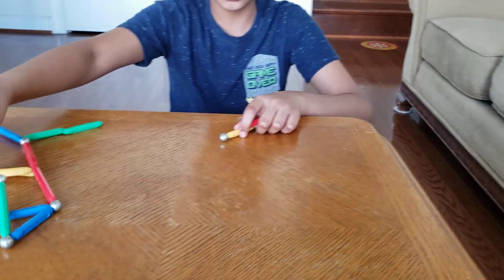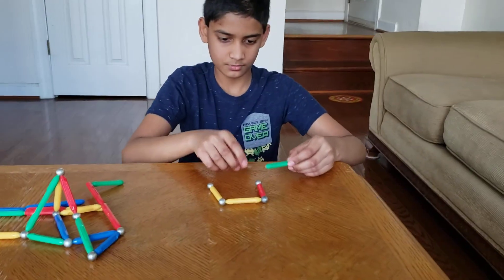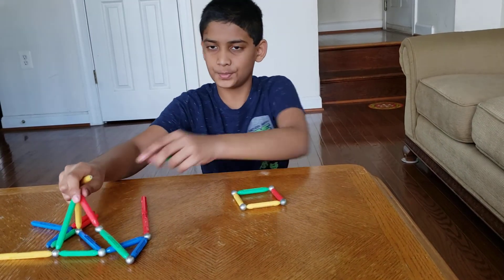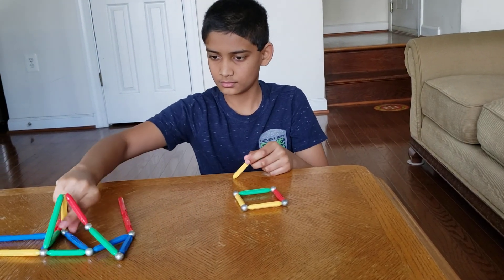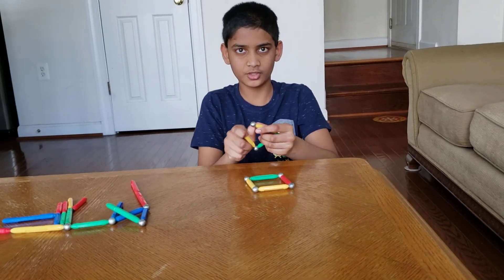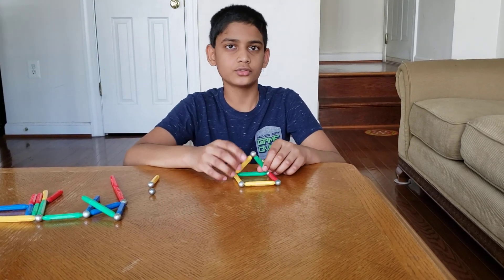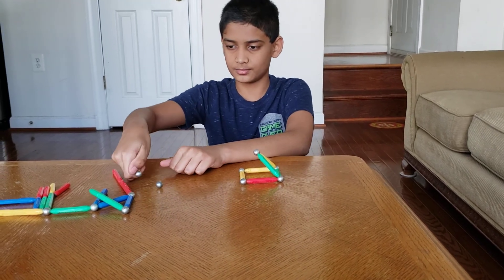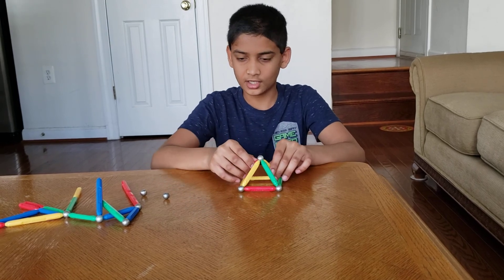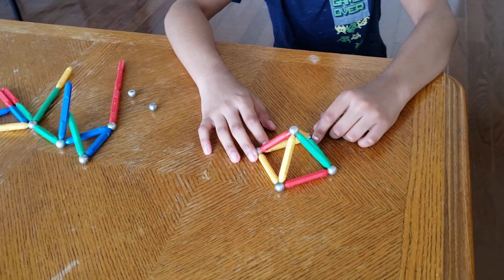Next you may be wondering how to make a pyramid. For a pyramid, first make a square. Then you need to make one triangle — remove the bottom part, remove the walls, and put it right here. You'll see two sides are complete, but what about the other two sides? You need to take two small pieces and stick them to the pyramid. You can make the sides bigger but I prefer small. Wow, that's looking good!